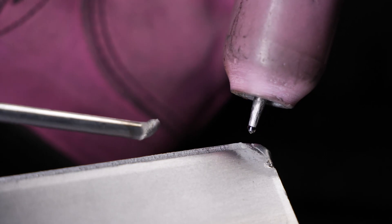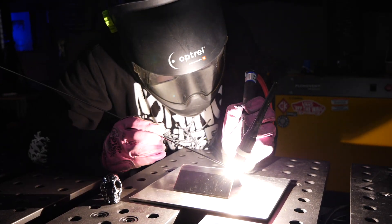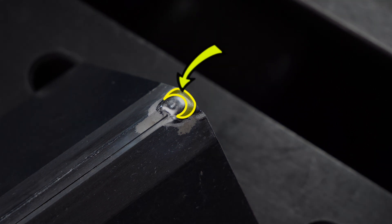Now I'm going to do my real tacks. These first ones are basically only meant to hold the joint together — that's it. I'm actually starting a couple of real tacks that are essentially more like small welding passes. We want to make sure we leave a little bit of extra filler material on either end of the joint that we will not melt.